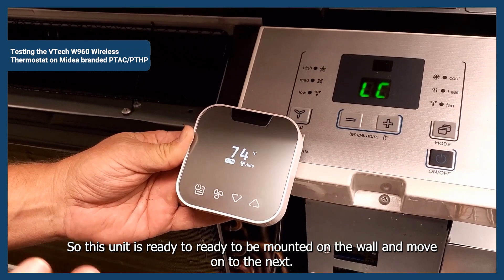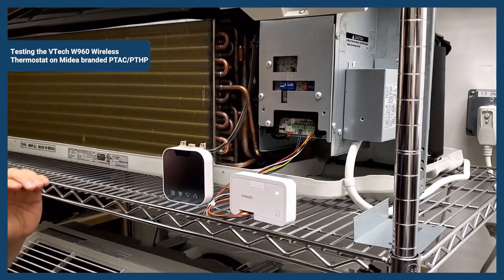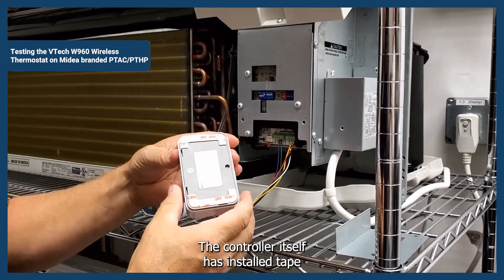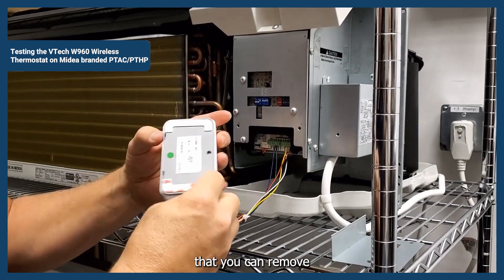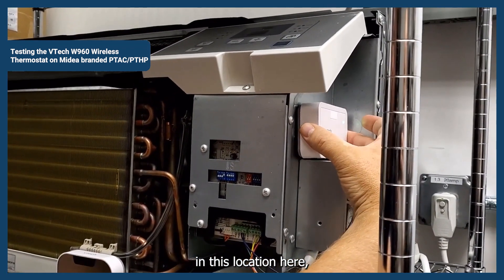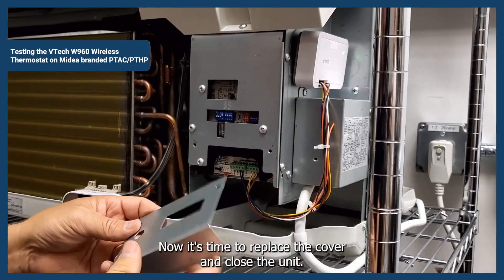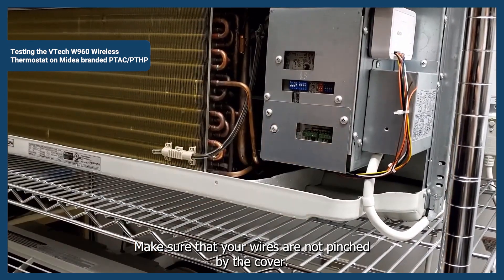This unit is ready to be mounted on the wall. Now that you've tested your PTAC and know that everything's working well, it's time to close things up. I like to zip tie the wires to keep them in a nice bundle. The controller itself has adhesive tape that you can remove and mount the controller in this location. Make sure your wires are not dripping down into the drip pan. Replace the cover — make sure that your wires are not pinched by the cover — and close the unit back up.